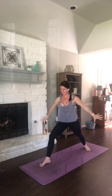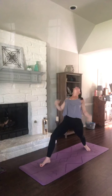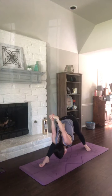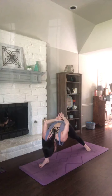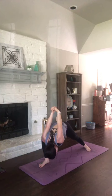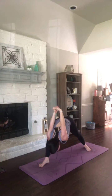Exhale, take that bind. Open up through your heart — pull those palms together. Exhale for humble warrior, dive it down. Left shoulder inside of your left knee. Three breaths. Straightening your front leg as you breathe in. Bending it as you exhale. Two more. Exhale, bend. Come back to warrior one, arms reach. Release your bind.